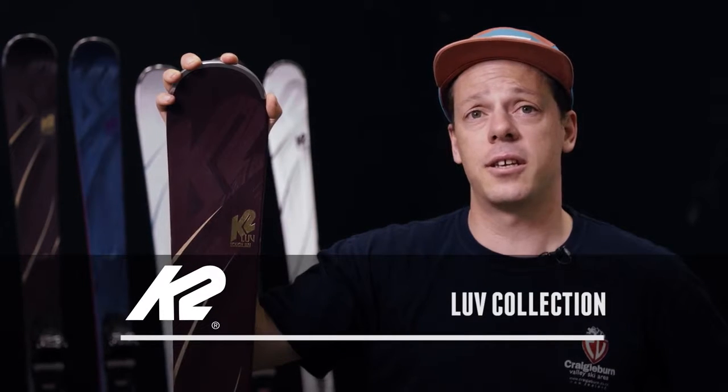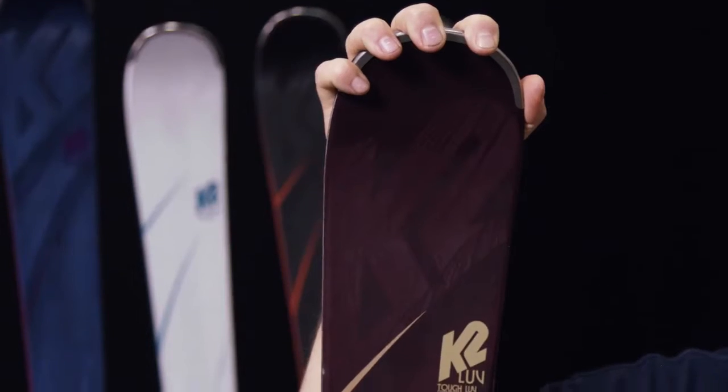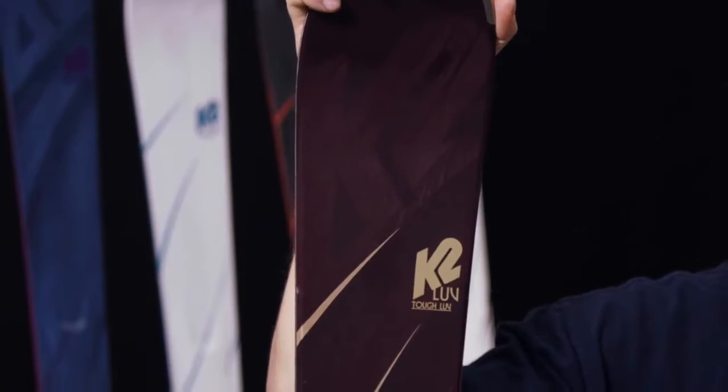What's going on guys? I am Jed Yeiser, the head engineer here at K2, here to talk about our new Love Collection. The Love Collection is really for your all-mountain skier, somebody that wants to spend probably most of their time on-piste, on groomed slopes, but have enough versatility to go off-piste, ski some powder, ski some moguls.